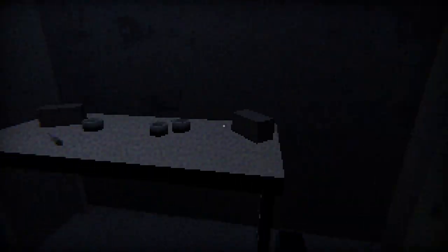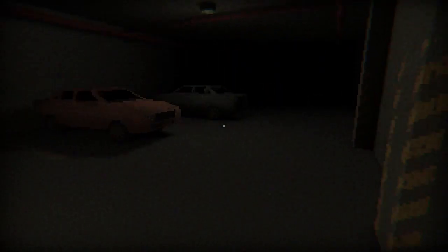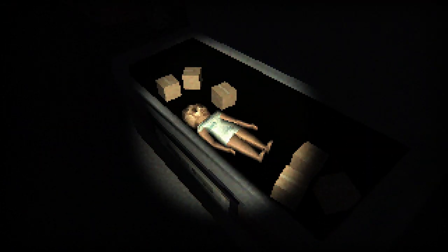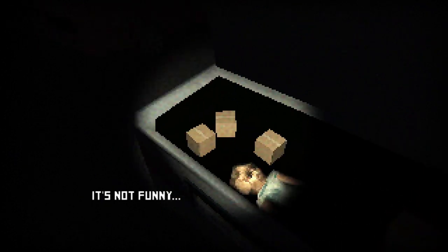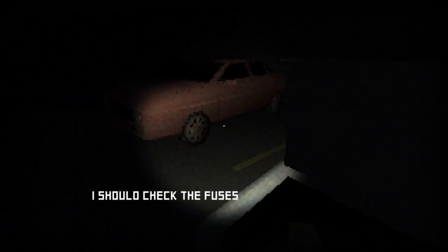I'm guessing I use the screwdriver back here — oh, screwdriver, yeah. I was actually about to say something really messed up. What the fuck is this? It's a toy — what is going on? Who has this in their trunk? Jeffrey Dahmer's car — the Dahmer Mobile! I should check the fuses. I shut the baby up — punch it in the face a couple times.